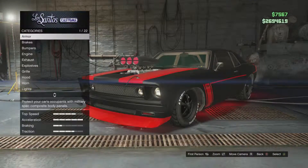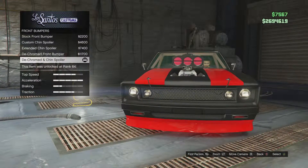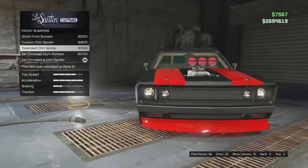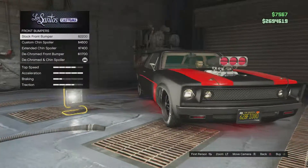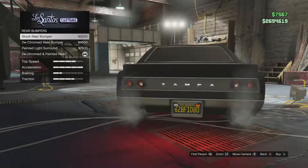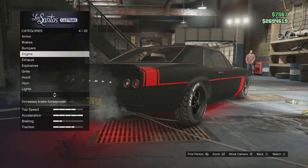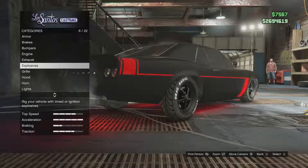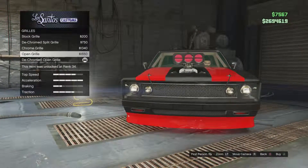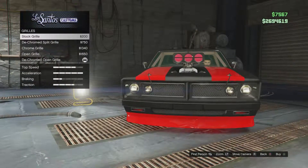You got all your basic stuff — armor, brakes, engine, and all that. We're just going to be going straight into bumpers. For front bumpers, I picked the de-chromed ancient spoiler. There's also a de-chromed front bumper, and then this is what the stock would look like. For rear bumpers: stock, de-chromed, and the one I currently have. Exhaust only has one option. For the grill, I picked the de-chromed open grill. You can also pick open grill, chrome grill, or de-chromed split grill — this one actually looks pretty cool — and stock.